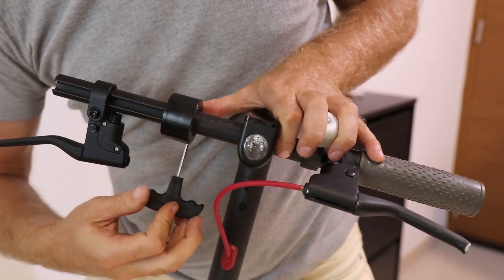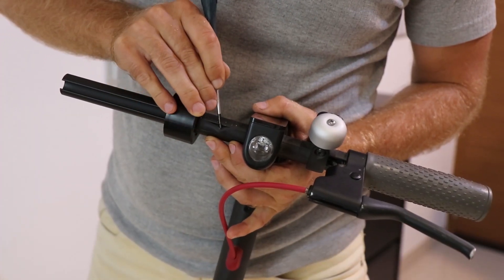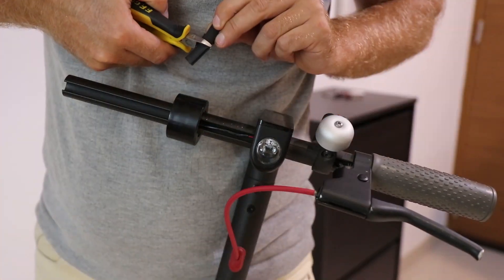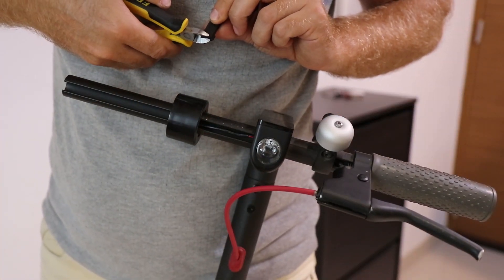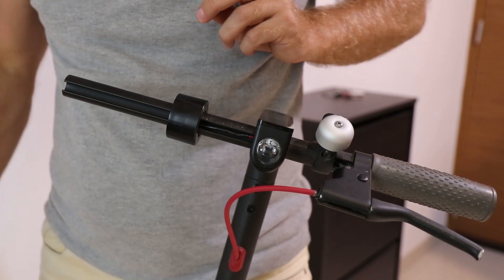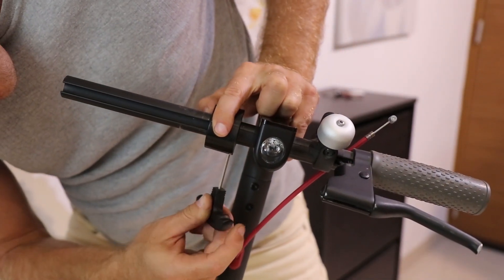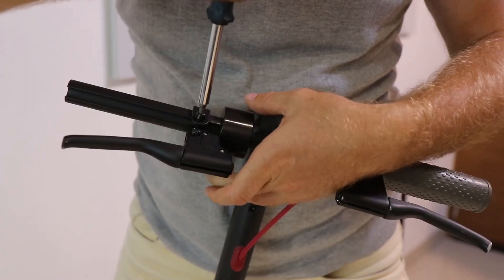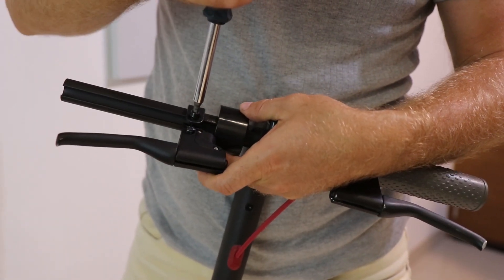Put the lever on the handle. The throttle has to be shifted more to the center of the handle, so I am unscrewing the throttle as well and shifting it, cutting the elastic cable cover and placing it back. The throttle can be replaced now and tightened with nuts.